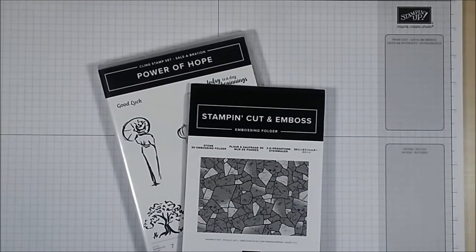Hello there, my name is Tracy Elsom and I'm an independent Stampin' Up demonstrator based in Canada. Welcome to my Papercraft with Me YouTube channel.